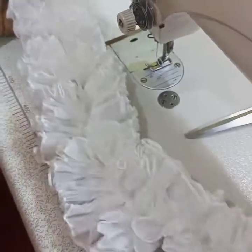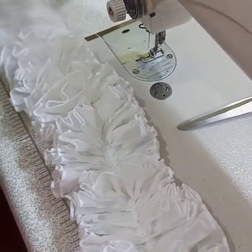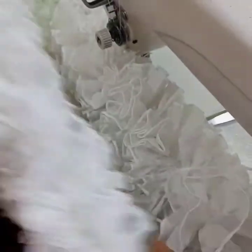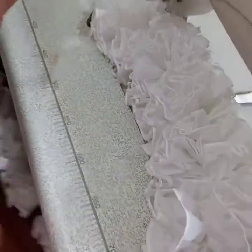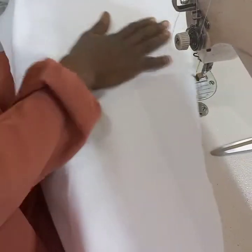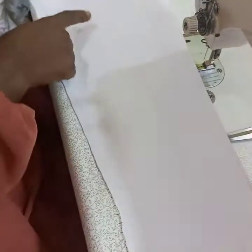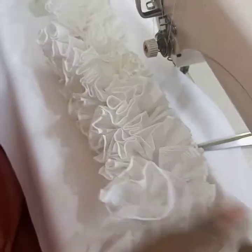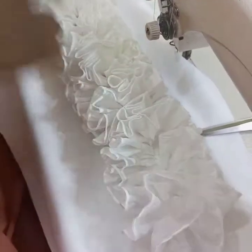This is the outcome — you can see how beautiful it is after pleating. This is for the second sleeve. You can see it's beautiful. To attach it to the sleeve, place it at the middle, not the center of the sleeve, then sew it on.